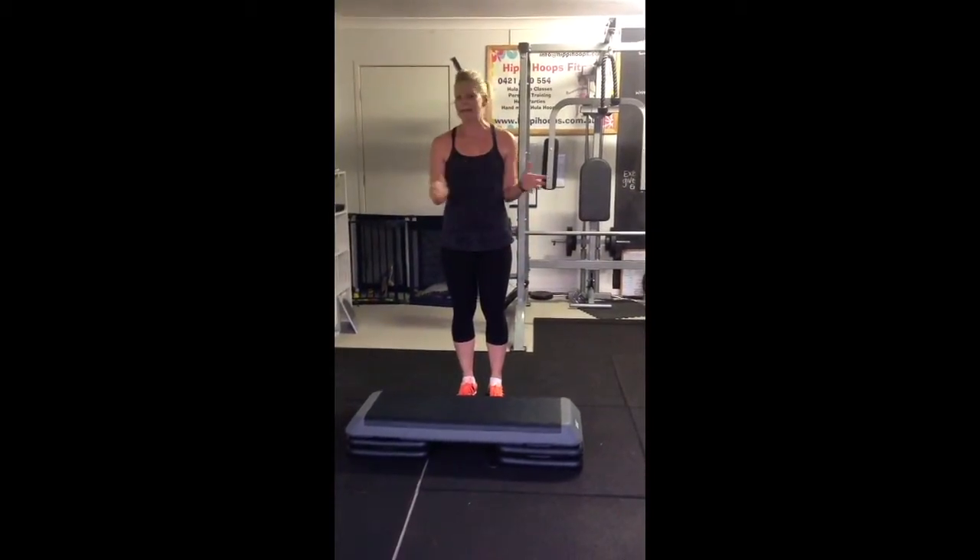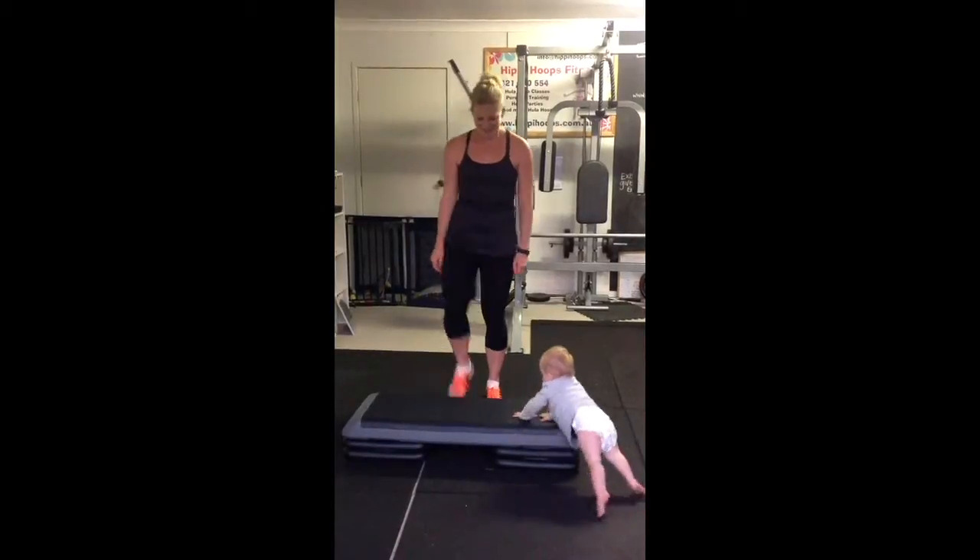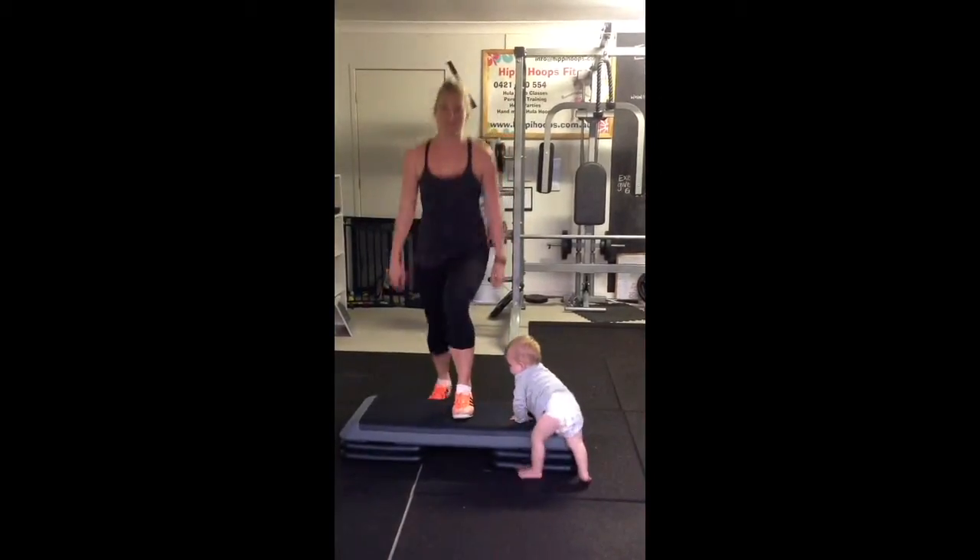Step up. You're going to use anything you have at home to step up on. You're going to use your bench. You're going to just step up, step down.